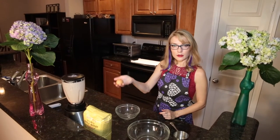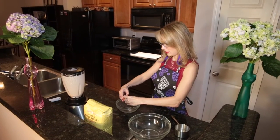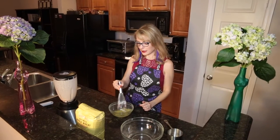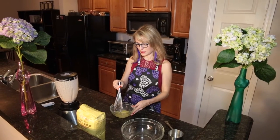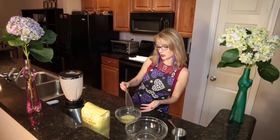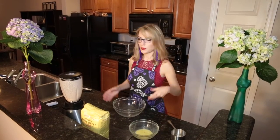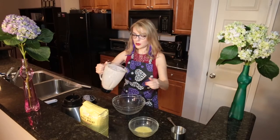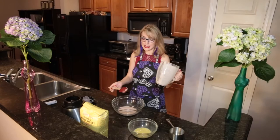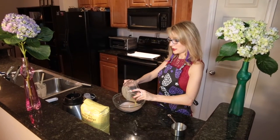Next, you're going to take your beautiful cage-free or free-roaming egg and beat that egg — beat that egg like the bad egg it is. Alright, you've got your tuna mixture, you've got your egg mixture. Now we're switching to a large bowl. Take your beautiful whipped tuna mixture — I just can't believe how delicious this looks. Alright, we're going to add the egg in.